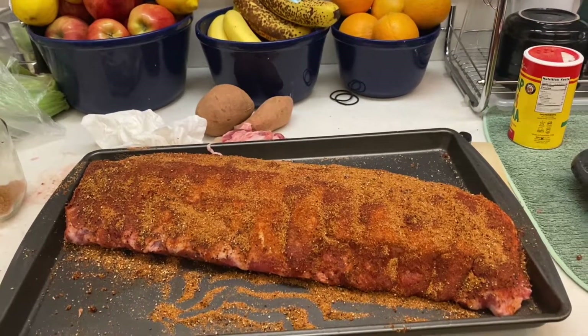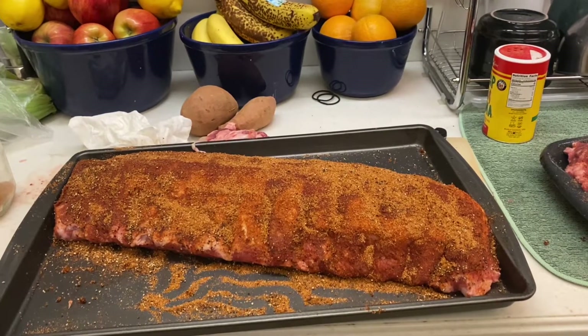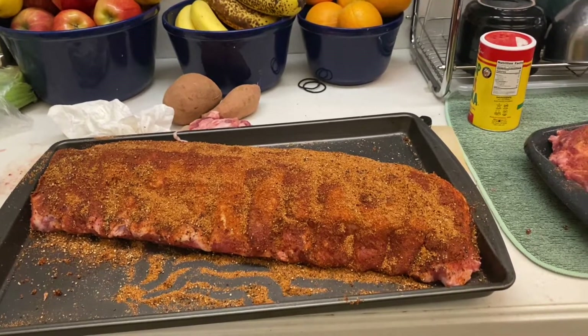This rub is a smoky mesquite kind of rub. It has cumin, black pepper, salt, onion powder, garlic powder, and a couple of other things I can't remember at this time.